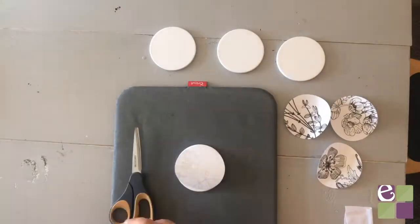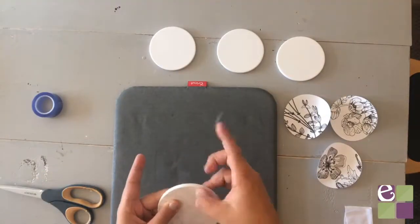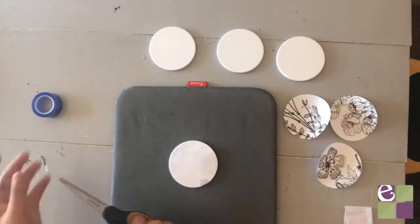Next, prep your coasters by wiping any lint or dust off of them, then apply each drawing face down onto the coaster and secure it with heat resistant tape.